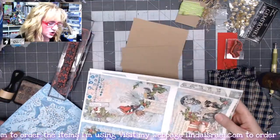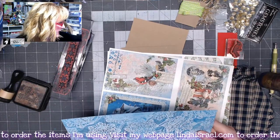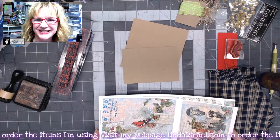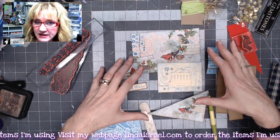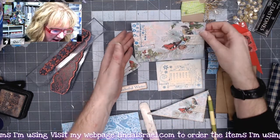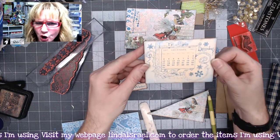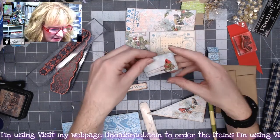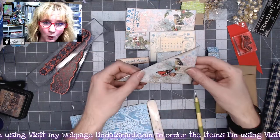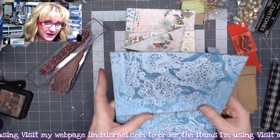I'm going to trim these out to the size that I need, then we will start assembling this little card. The elements have been fussy cut out, so I'm just going to go over what I'm using: I have the postcard, a little calendar card, a tiny little postcard, 'Wonderful Winter,' and a corner pocket.